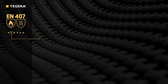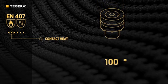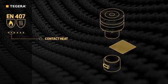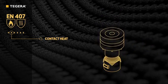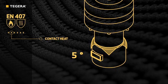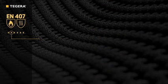The next figure indicates protection from contact heat. A metal cylinder is heated to 100, 250, 350, or 500 degrees centigrade, and a calorimeter is placed on the underside of the sample. The sample is then placed into contact with the cylinder. The threshold time is how long it takes the calorimeter to rise 10 degrees centigrade. All glove parts intended to be exposed to contact heat are tested, with the lowest value of three measurements used to set the performance level.